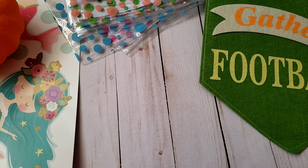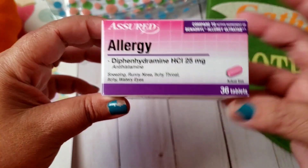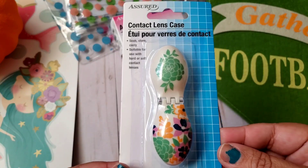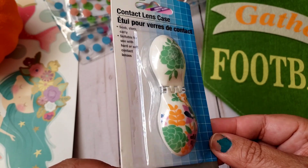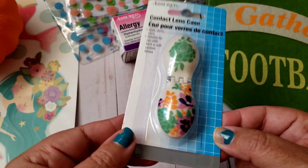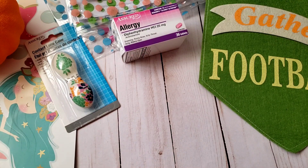I can definitely revamp this sign for this year. They had a lot of other fall signs but many just resembled previous years — when you've been going to Dollar Tree as long as I have, things start to repeat. I also picked up the Assured allergy pills because they work great, and I picked up a contact lens case — not because I wear contacts, but to store pain medicine to keep in my purse.